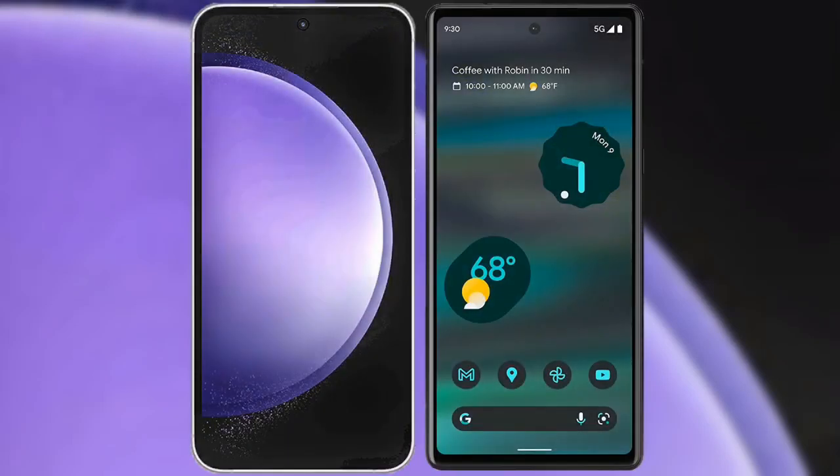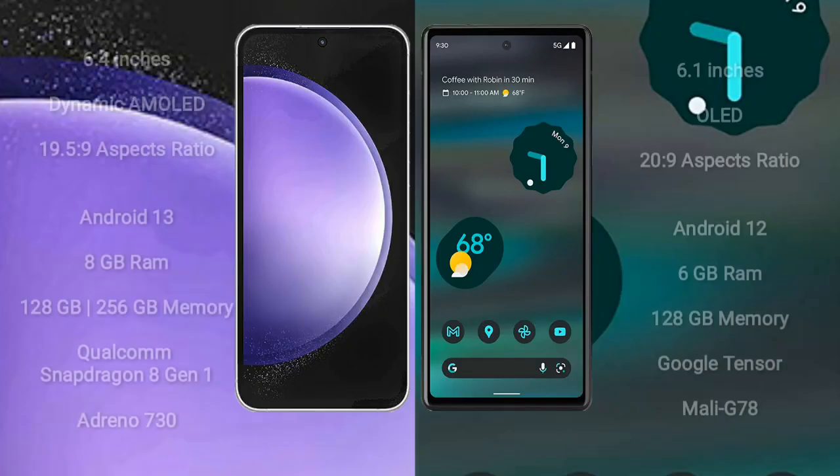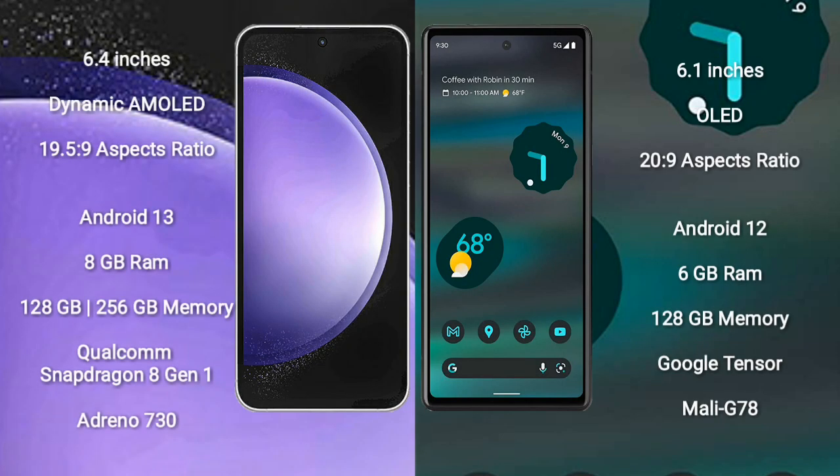I will compare the new Samsung Galaxy S23 FE with Google Pixel 6a. Samsung Galaxy S23 FE comes with a 6.4-inch Dynamic AMOLED Display and aspect ratio 19.5:9. Google Pixel 6a comes with a 6.1-inch OLED Display and aspect ratio 20:9.